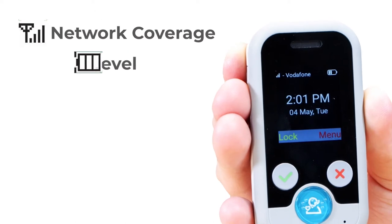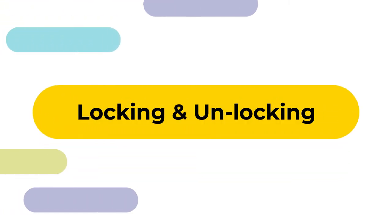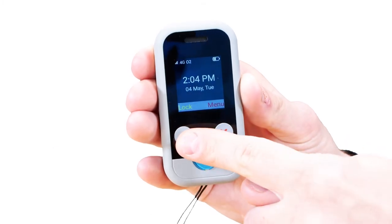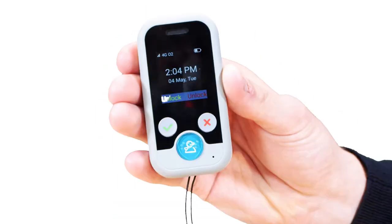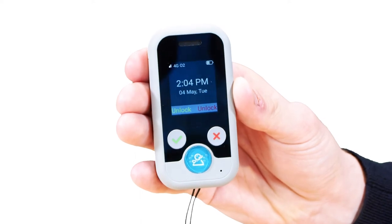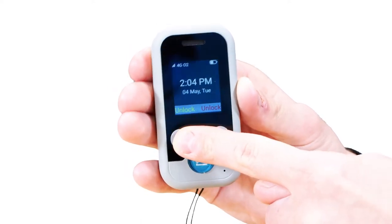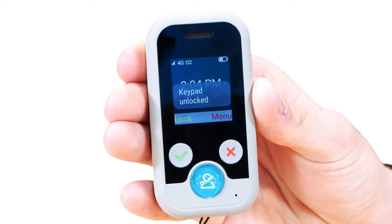The home screen displays: network status, connectivity, battery status, time and date, lock option, and menu option. To lock your Oyster Pearl 2, press the green button and you'll see it says lock above here. Even when the device is locked, the SOS button will always work. To unlock the device, press the green button once, followed by the red button once, and you will see the device is unlocked.